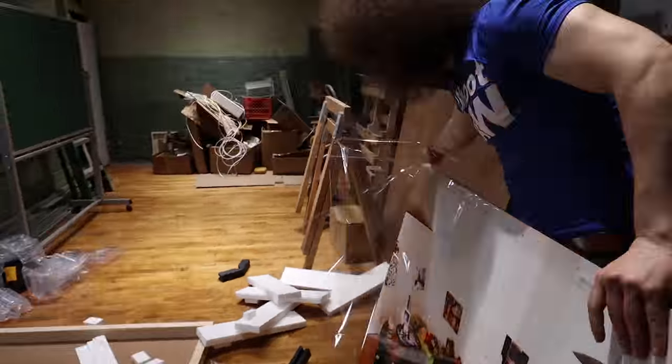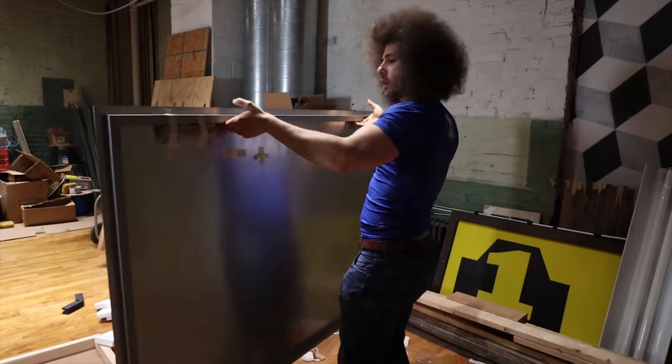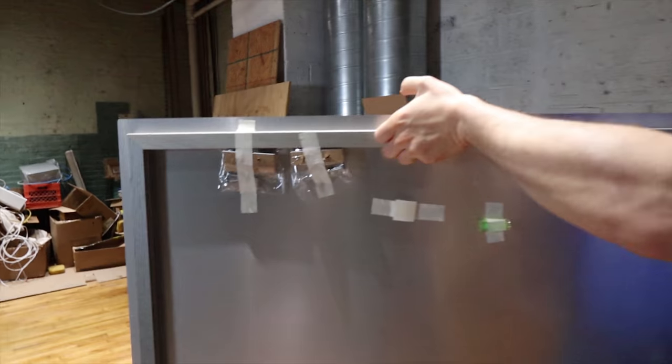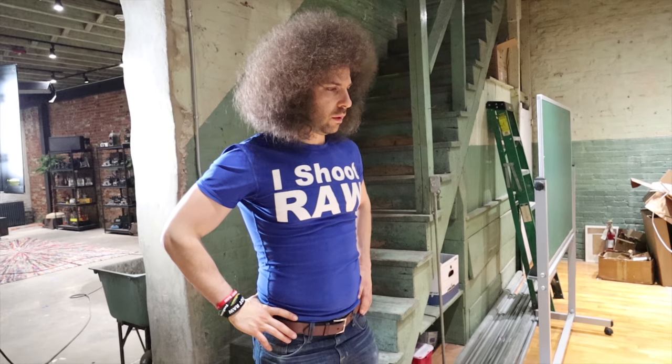That's one hunk of metal right there. Check out the back — comes ready to hang. That's heavy. But it comes with all this stuff too, including a level. It's a pretty big print.